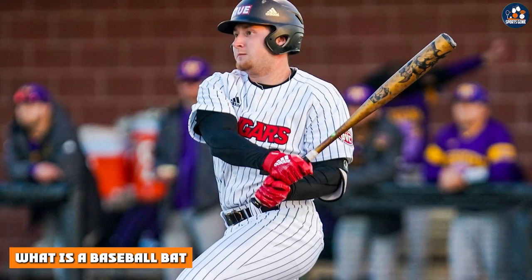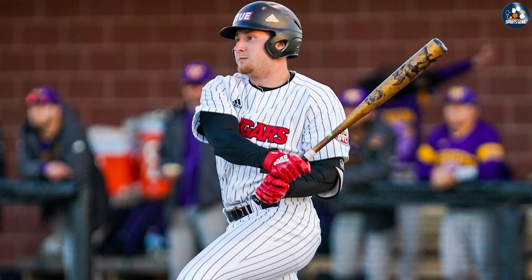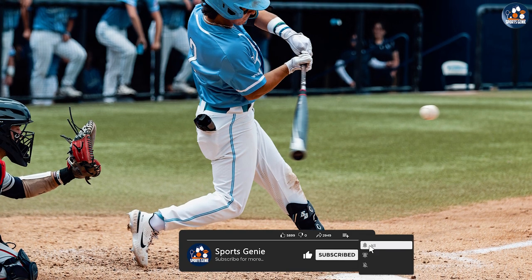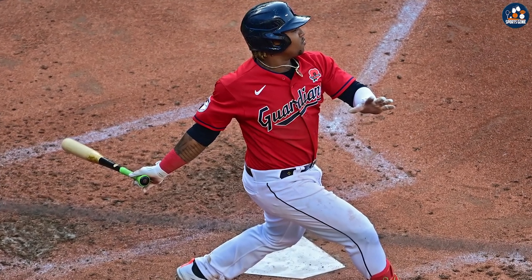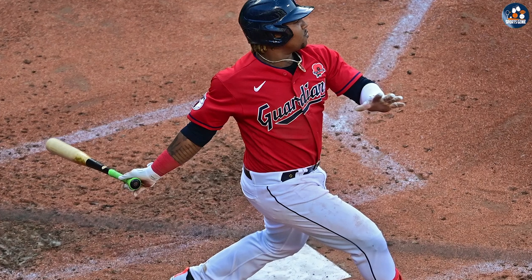A baseball bat is a piece of equipment used in the sport of baseball. Baseball bats are typically made of wood or metal and have a cylindrical barrel and round handle. The size and weight of a baseball bat can vary depending on the age and skill level of the player. Baseball bats are used to hit the ball thrown by the pitcher, and a well-placed hit can result in a home run or a base hit.